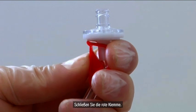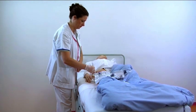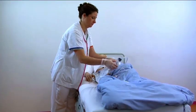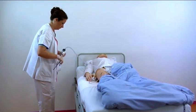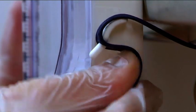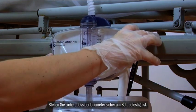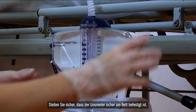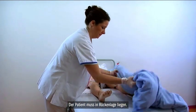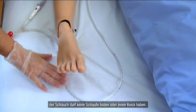Close the red clamp. Make sure the Unometer is attached correctly to the bed. Make sure the patient is lying down in a supine position. Then place the Unometer Abdo Pressure around the leg of the patient and make sure the tube doesn't kink or make a loop.